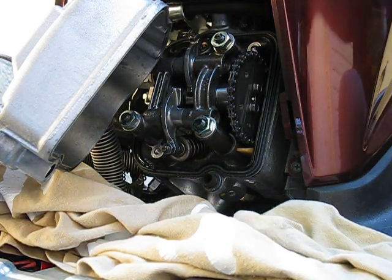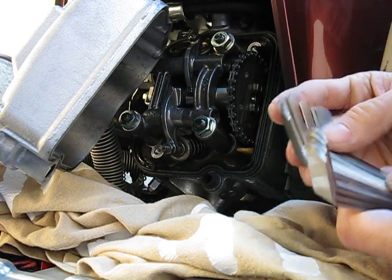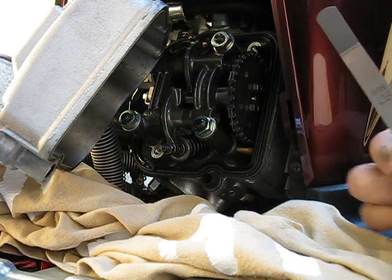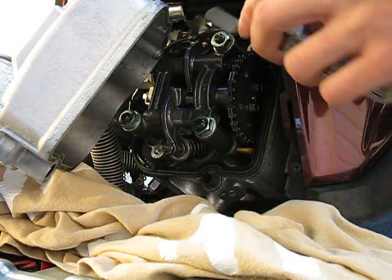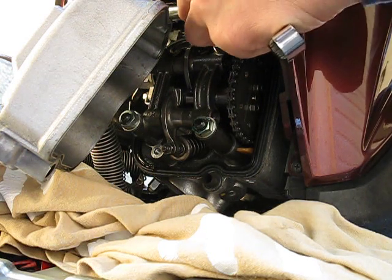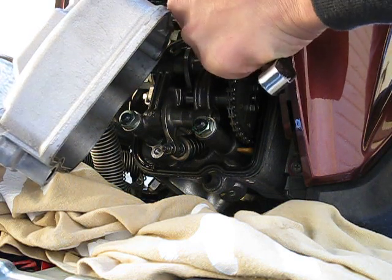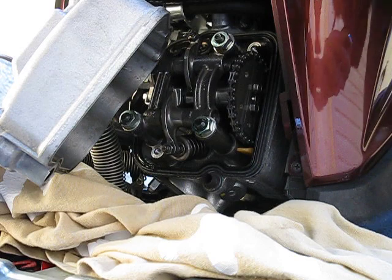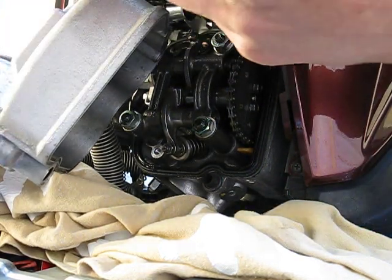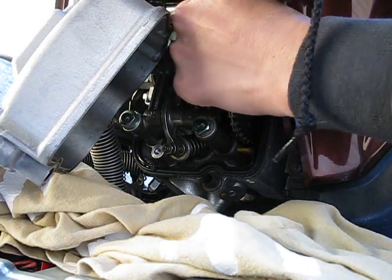The valve spec for the SH is six thousandths of an inch for the intake. Here's my feeler gauge at six thousandths. Slide that in — what I'm feeling for is a very light resistance. If it feels tight, that means the gap is probably too small. Six thousandths feels pretty good.